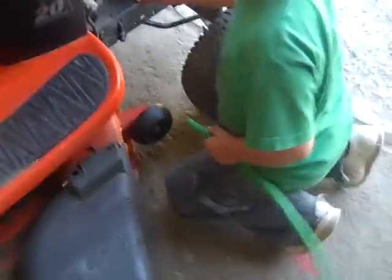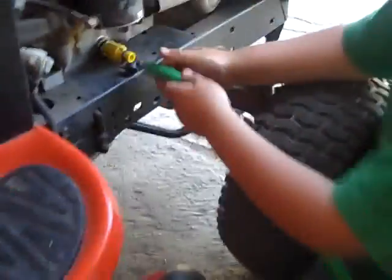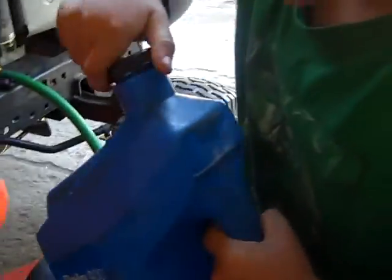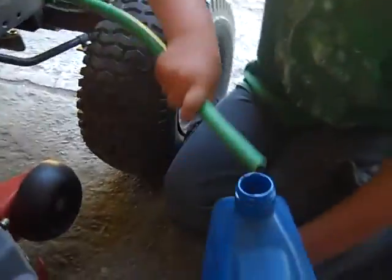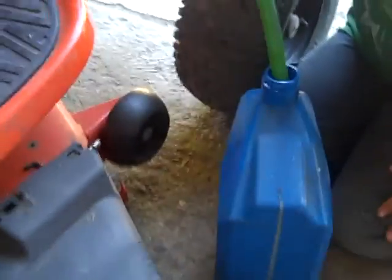You need to put it on this, open this little cap, and then put the hose on. Get an empty jug, stick the hose in there, and then loosen this little drain. Then check if it's draining.